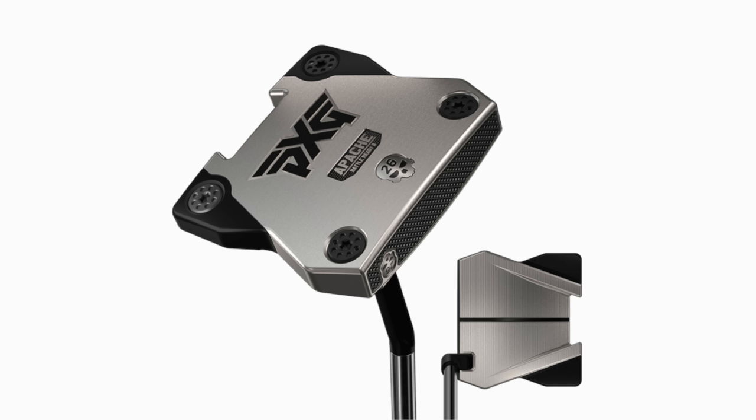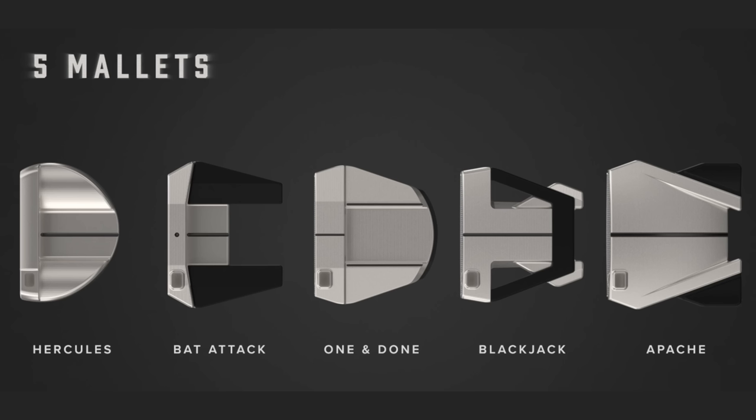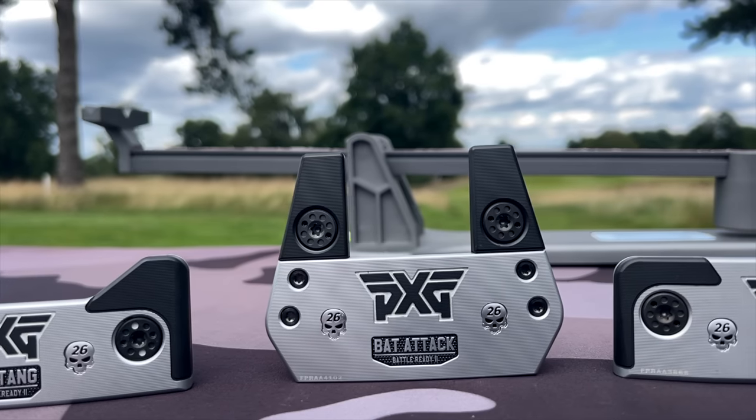We've got seven heads here. We've also got a center-shafted version, which isn't with us yet — the Dagger. In terms of changes, the face is slightly different; it's a much thinner face. The hollow body allows us to move weight further back, which basically increases MOI by 10%.